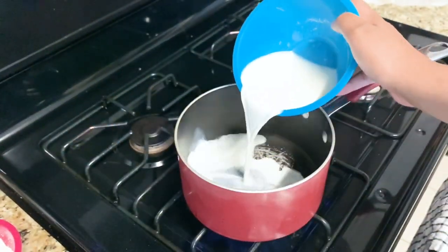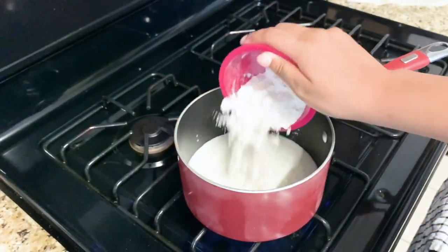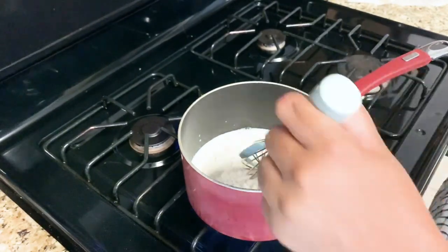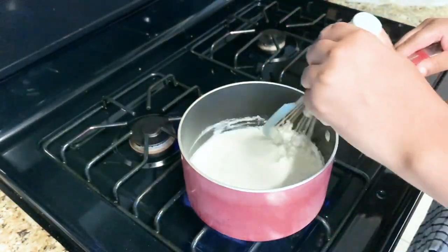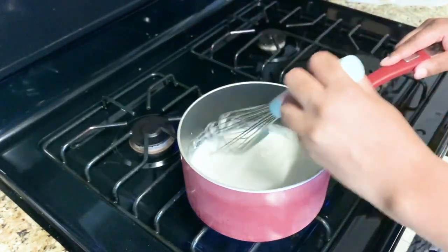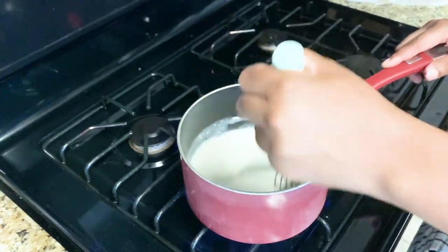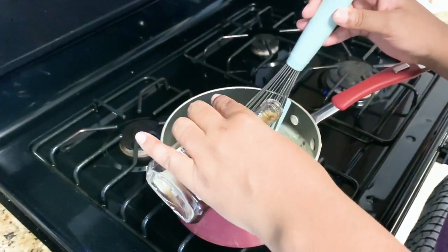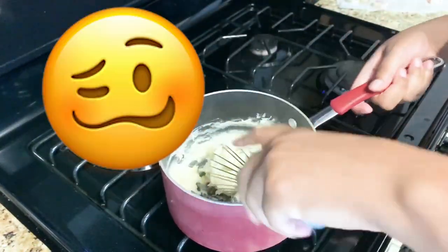I will go ahead and start on my silky smooth frosting. Now this frosting is called a cooked flour or ermine frosting. If you've tried it before, let me know your thoughts about it in the comments below. Here you'll see that I messed up this first batch — I cooked it too high too fast, and I thought adding vanilla was gonna save it. It didn't.